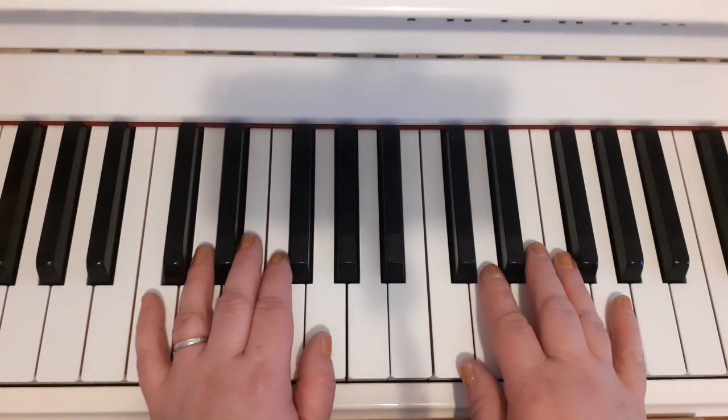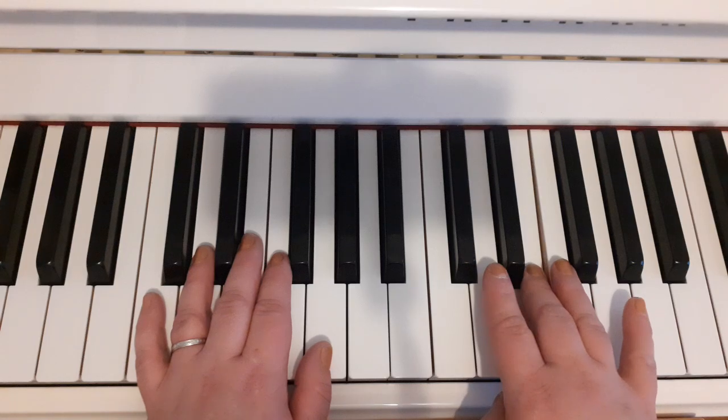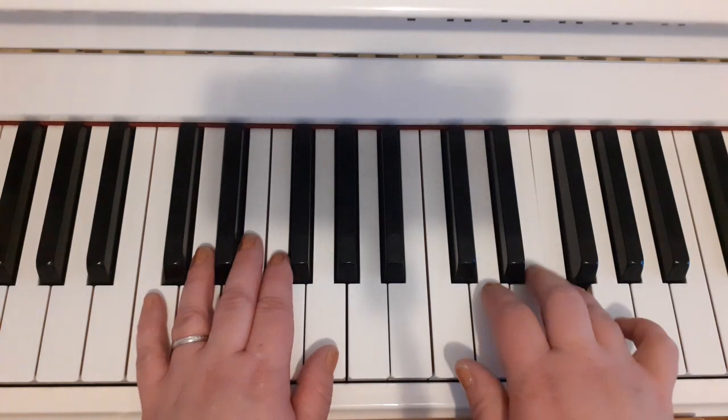We're starting with finger two and three in the right hand: two, three, two, three, two, three, four.